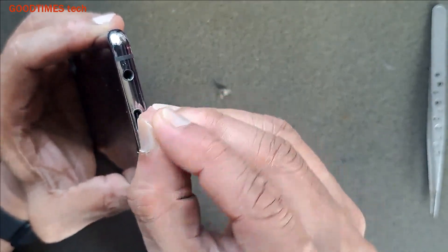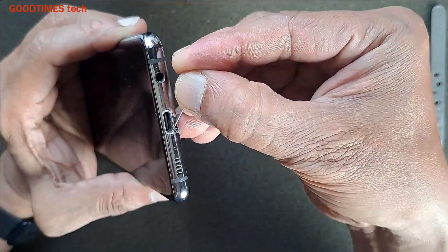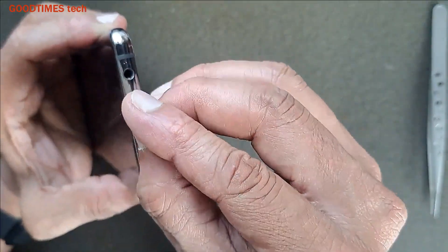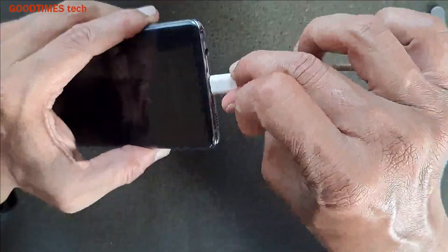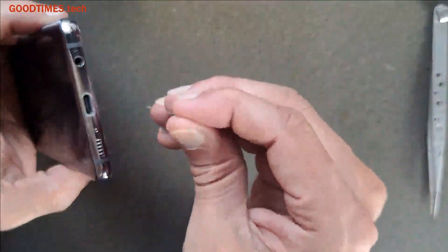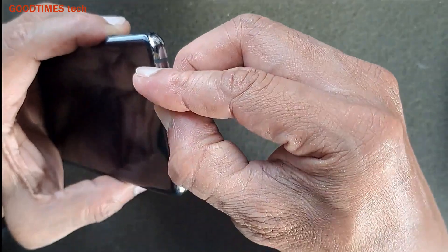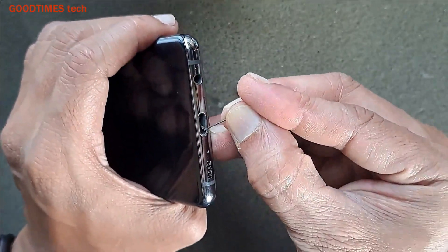Removing the dust from this side is a bit tricky. See — it goes completely inside now. I think on this side there is still a bit of dust. This side still has a little dust, which is why the cable was not fitting properly.